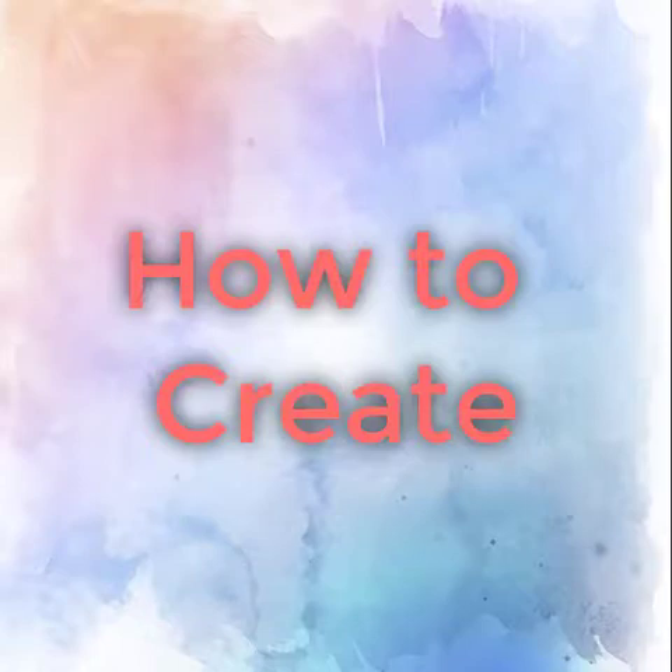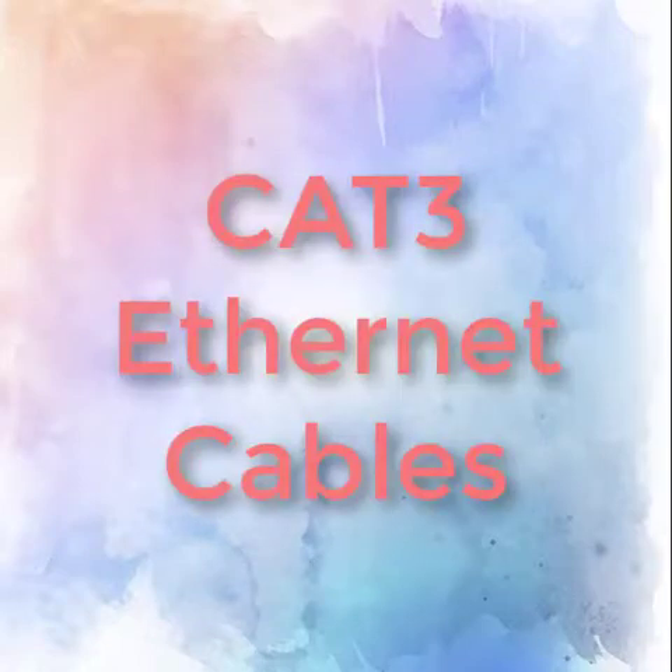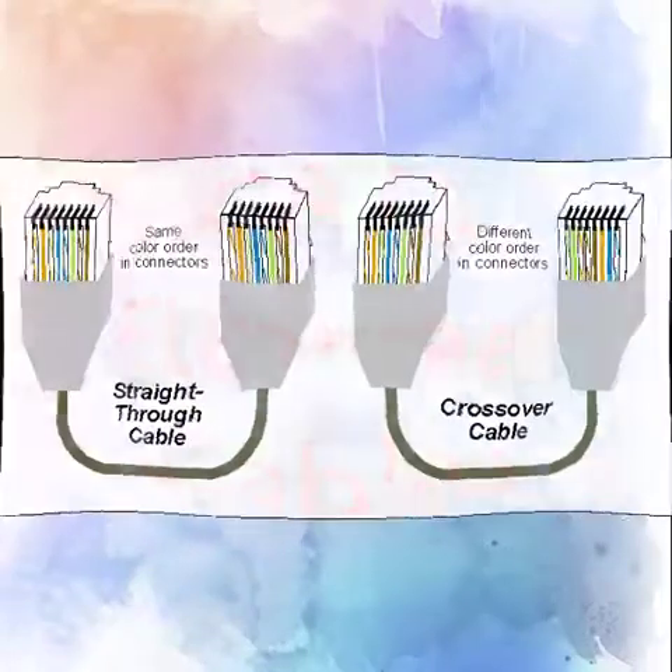Hello, this is Made Not In Service, and today I'm going to show you how to make a CAD-3 crossover and straight-through Ethernet cable.